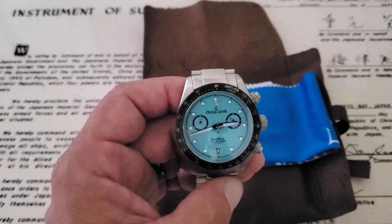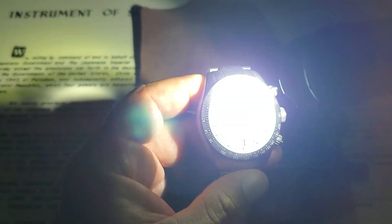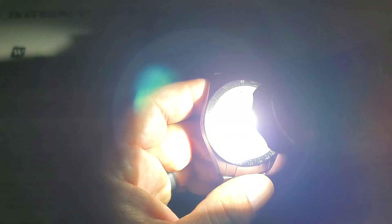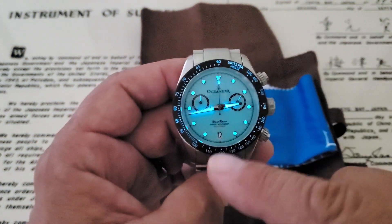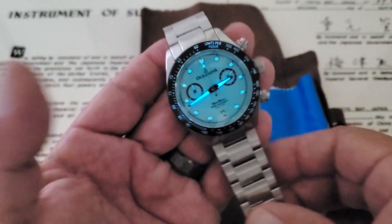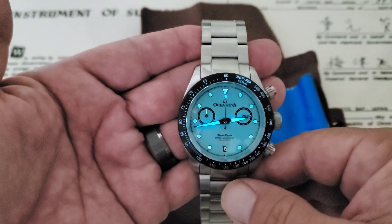BGW-9 is being used here on this watch. You always get that nice soft blue glow with BGW-9 — very cool, what you would expect. It's interesting — they did loom the entire bezel insert. It's more of a tachymeter style watch, not a diver's watch, but it definitely looks cool having that blue light up there on the bezel insert.